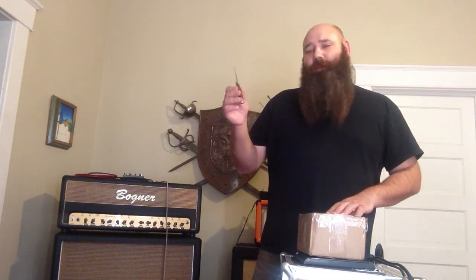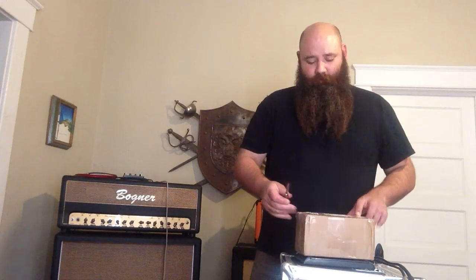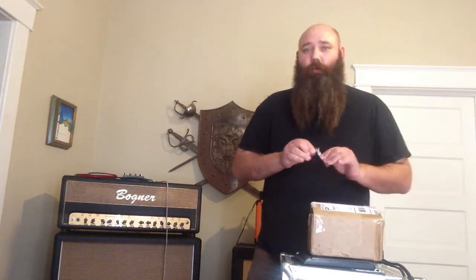Let's choose a blade. I like my blades like my women — long and skinny. That way you can cut it open with surgical precision, and I like my women to be surgeons so I don't have to work. Remember to cut away from yourself, fold the knife up, put it away when you're done.